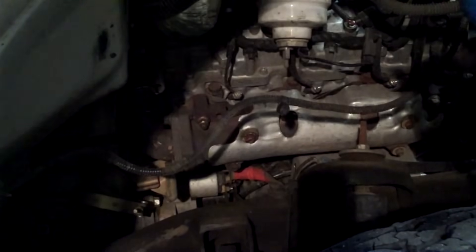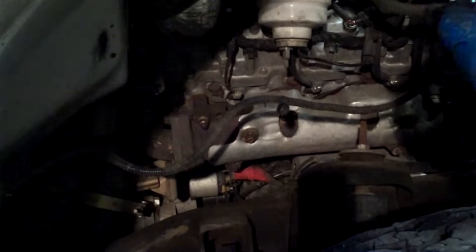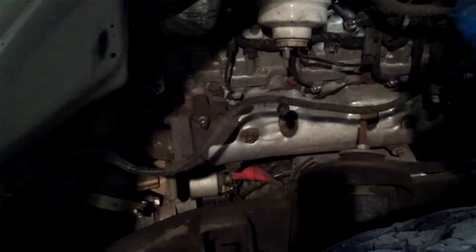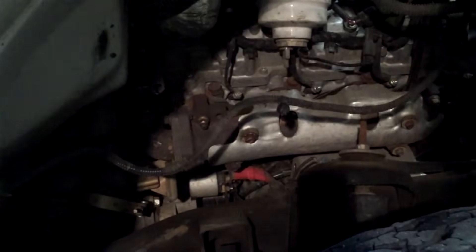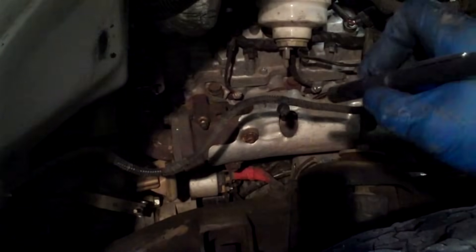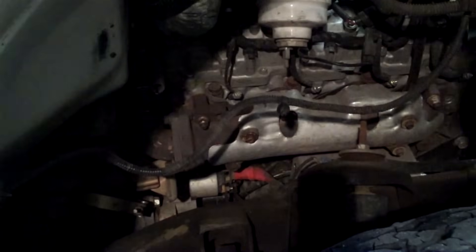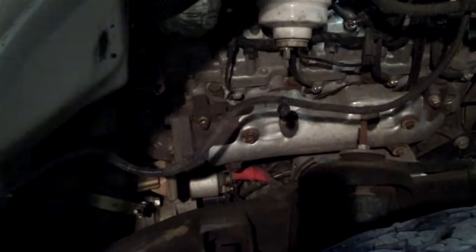Here is your fuel filter, and there's your water separator — if you wanted to do that at the same time, if you're getting close, you might as well. And there's the starter and the exhaust manifold. Anyway, we're in — now we can get in and do it.